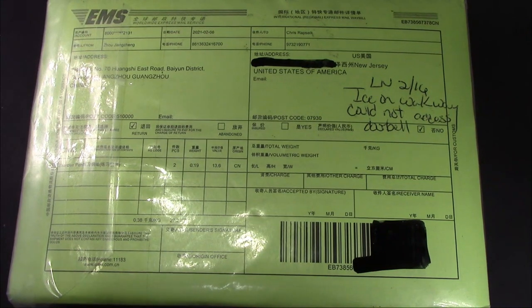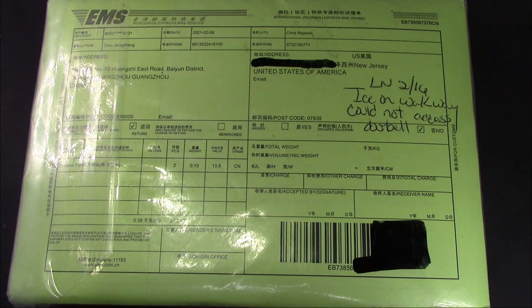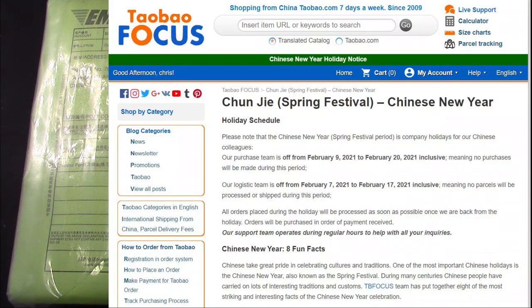Hello, welcome back to another Pen Talk. Today was a great day because I received four PenBBS pens. Two of them were bought on Etsy and two of them were bought on Tobu Focus.